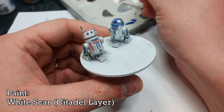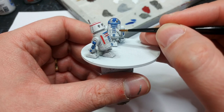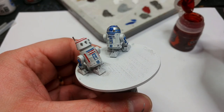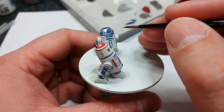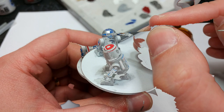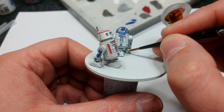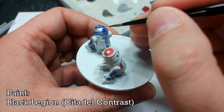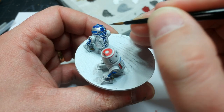What I've got now is White Scar and we're going to go back and start tidying up any of the little splash-over parts. I also dotted in this tiny little lens with some white. I use a little bit of Flesh Tearer Red just to dot in that lens on R5. Then I use Iyanden Yellow to quickly blast over the little cables on their feet, and with Black Legion we dot in the little lens on the front of R2's face.